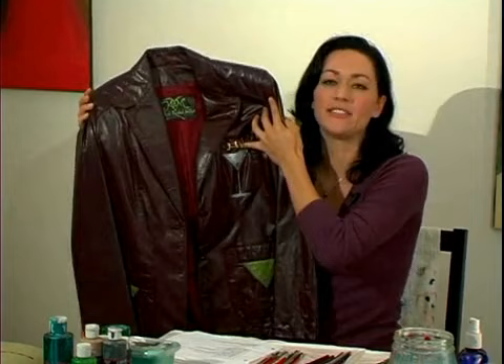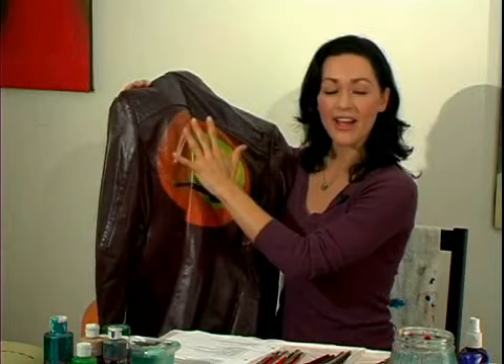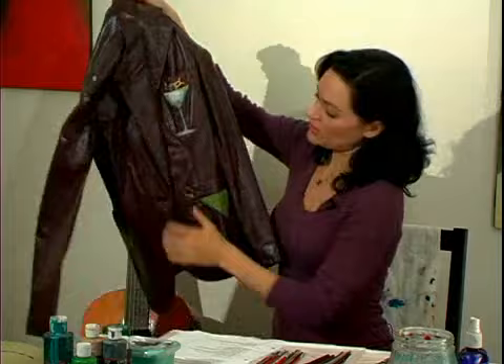Look for little details that might be fun to work with if you're doing a design. Also keep in mind the surface of the back — make sure that there aren't too many stitches and lines that are going to break up your design. You can also do cute little pocket details, so look at all this stuff when you're picking out your jacket.